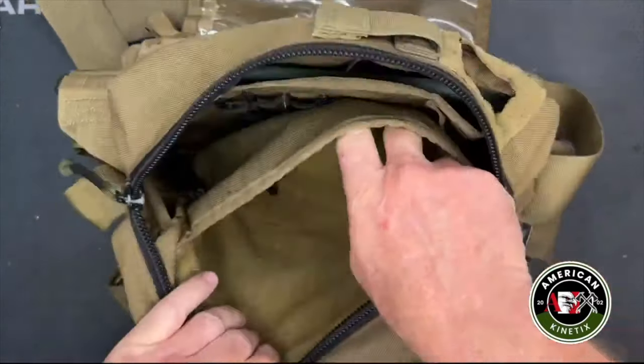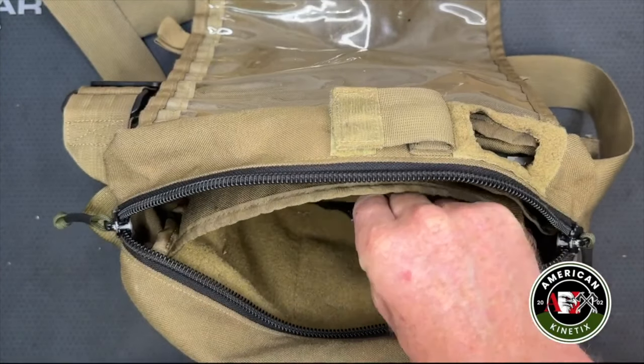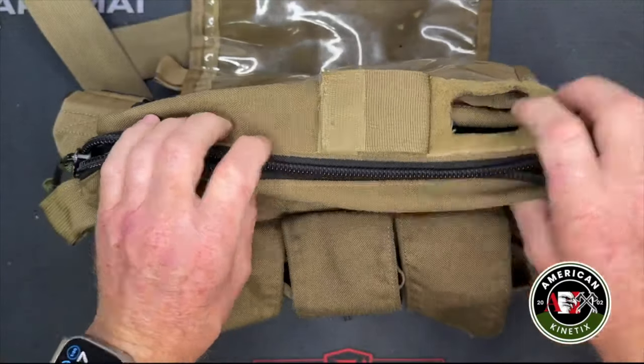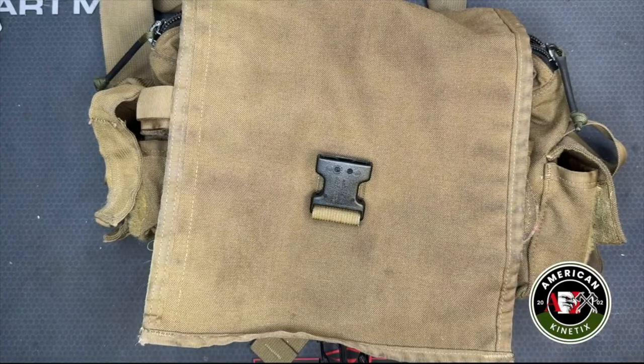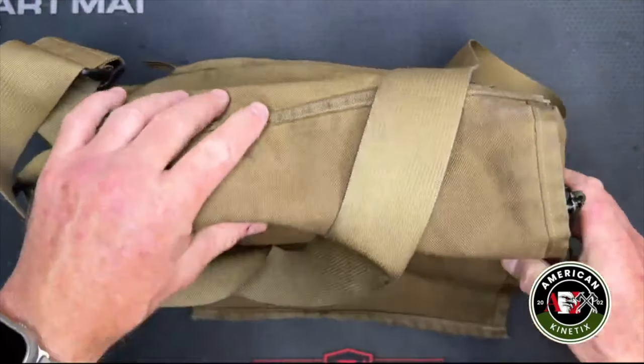On one side it's got soft velcro where you can stick a holster so you have your gun easily accessible. That's pretty much the bag — this is the travel bag I've used for forever in a day, and still use it to this day.